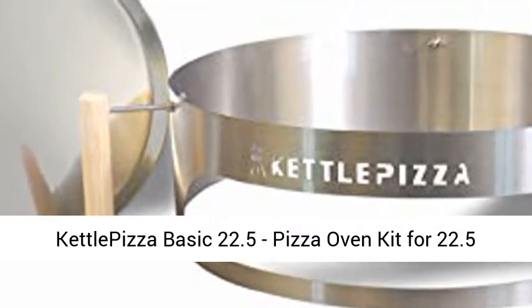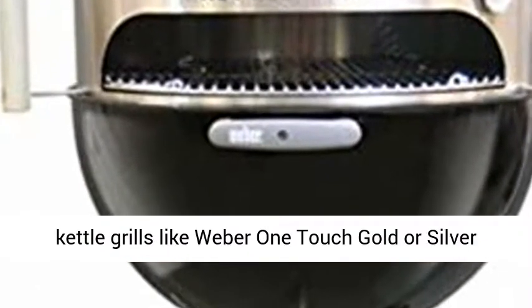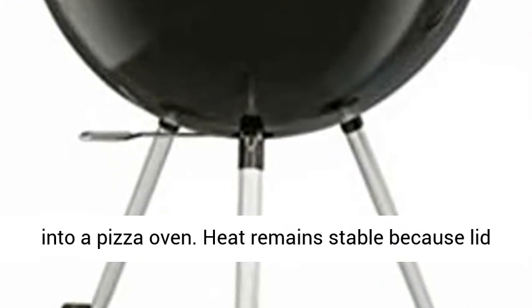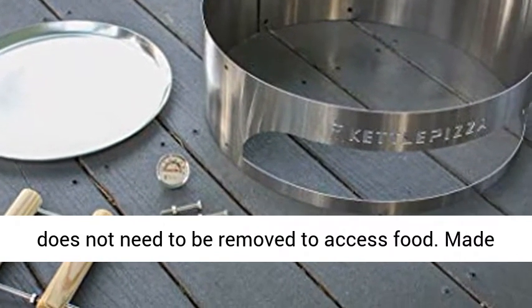Kettle Pizza Basic 22.5 Pizza Oven Kit for 22.5-inch Kettle Grills, Made in USA. Transforms 22.5 kettle grills like Weber OneTouch Gold or Silver into a pizza oven. Heat remains stable because the lid does not need to be removed to access food.